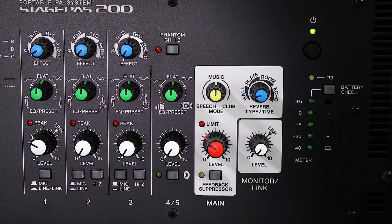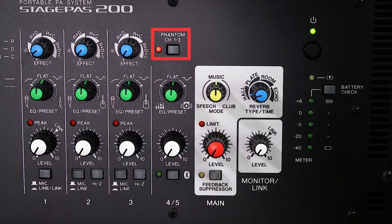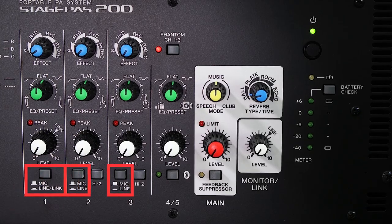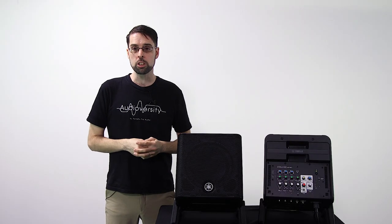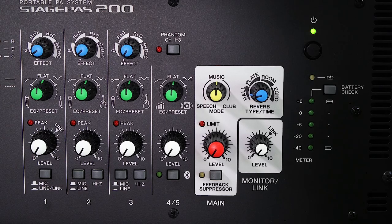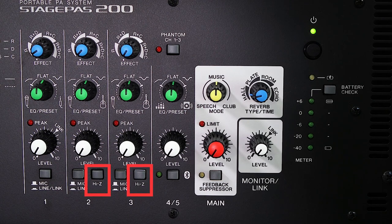The inputs for the mixer are incredibly versatile, with channels one through three offering phantom power for XLR connected condenser mics and line level switches to accommodate high level signals from electronic musical instruments and audio devices. And for musicians with acoustic electric guitars or electric basses with passive pickups, the Hi-Z switch on channels two and three can be used so you don't need to worry about packing a DI or direct box.